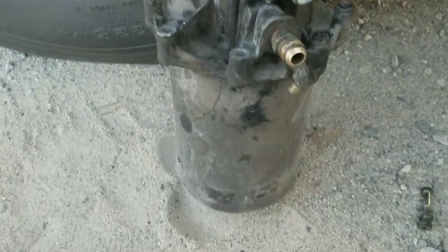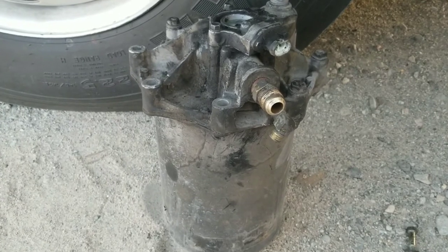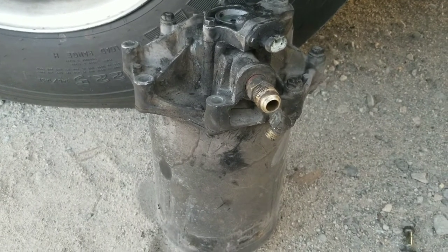That's pretty much what it looks like. I'll shoot some pictures right now of what it looks like underneath the bus installed.